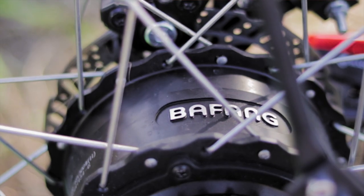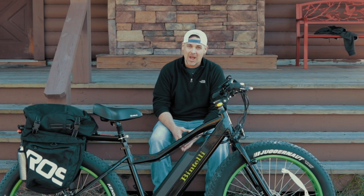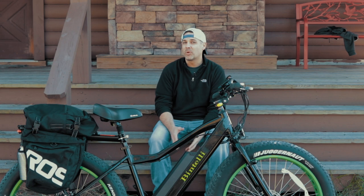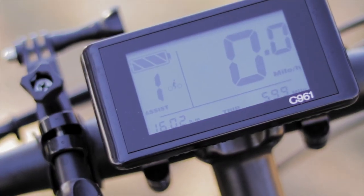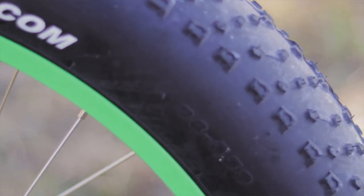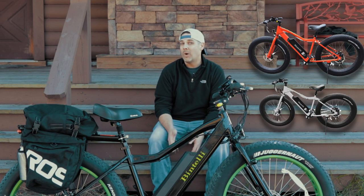Let's talk about some of the specs of this bike. It has a 500 watt Bafang rear hub motor, a 48 volt battery. It does weigh 60 pounds, has a top speed of 20 miles an hour and a range of 20 to 30 miles per charge. It has disc brakes, a Bafang LCD screen, and Kenda 26 by 4 inch tires. This bike retails for $1,599 and comes in three colors: black with green, orange, and white.